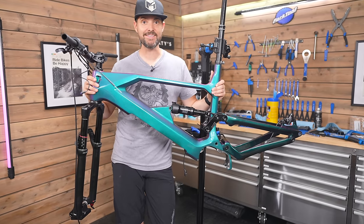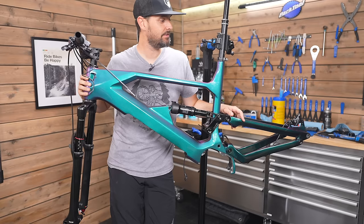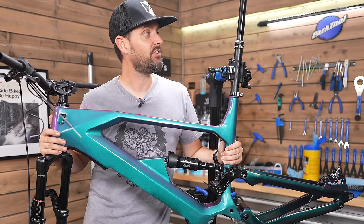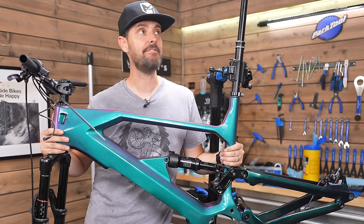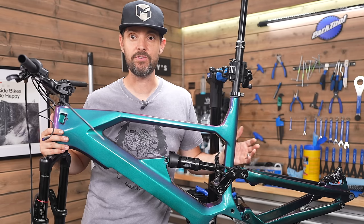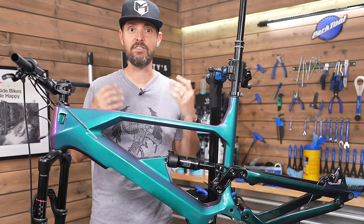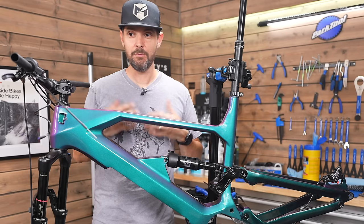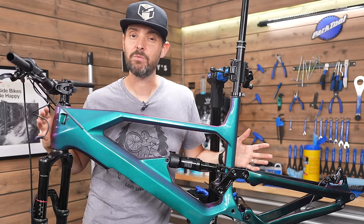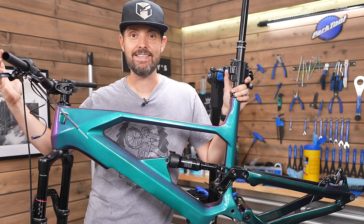The bike is really starting to come together now — rear suspension in, all the linkage on, front forks on, cable routing done for the back brake and the dropper. I think one of the most important things when doing something like this is having a nice open space, really good lighting, some good tools, and somewhere to put all your stuff. Even in this nice space I still drop things and can't find my tools. I'd really recommend having a nice workspace, a decent stand like this Park Tool stand, and some nice lighting.